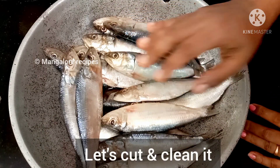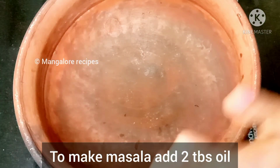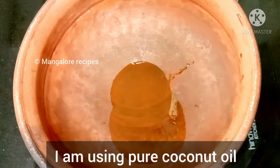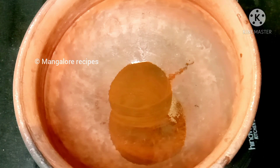First, I'm going to add pepper masala. Now I'm going to add the pepper masala. I'm going to add the onion — a small onion.